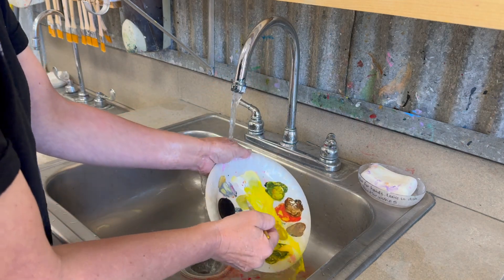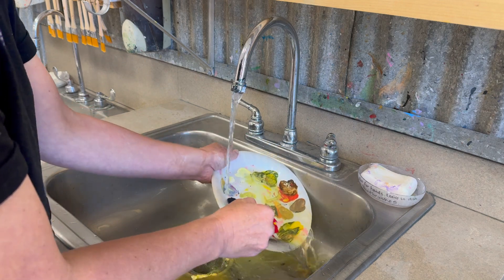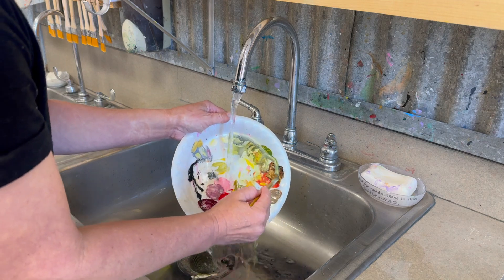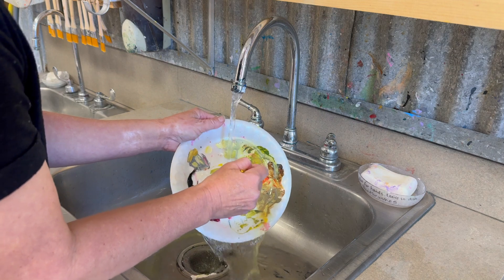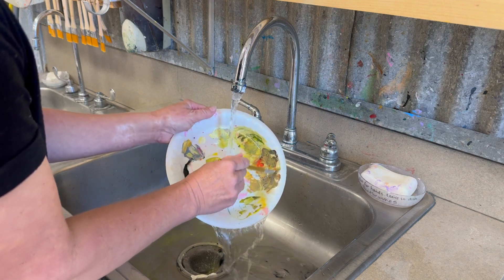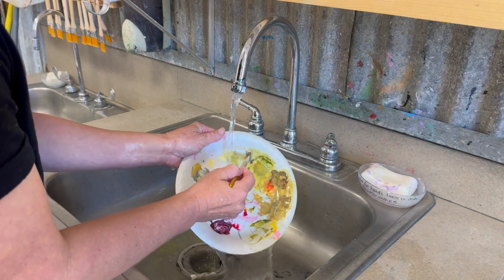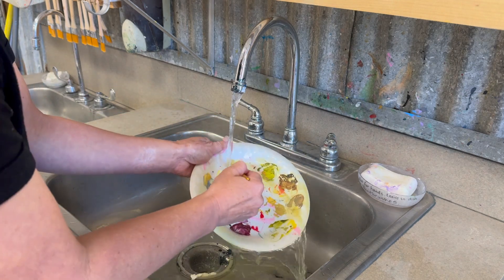Then you're going to use your paintbrush to loosen up some of this paint. Now your paint palette is going to stain, so if you're over here trying to get all the paint off your paint palette to get it sparkling white again, it's not going to happen. Your goal when you wash your palette is just to get the loose wet paint off of it.